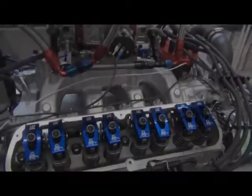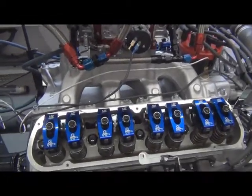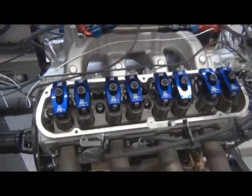Here we have one of our 427, 500 horsepower small block Fords. I just did some dyno pulls on it. I'm doing a valve train inspection now.